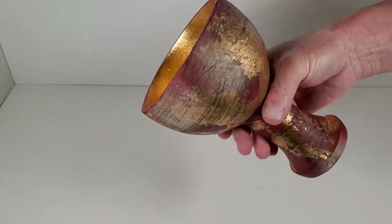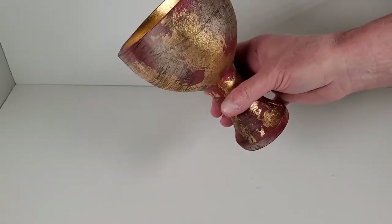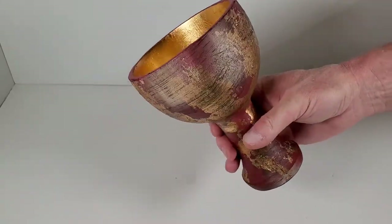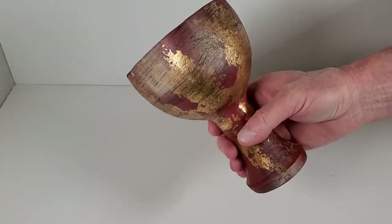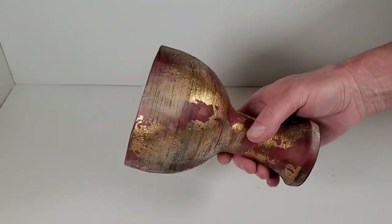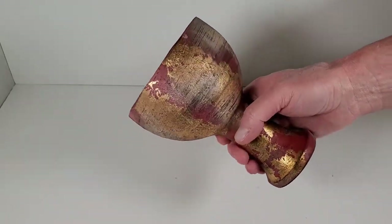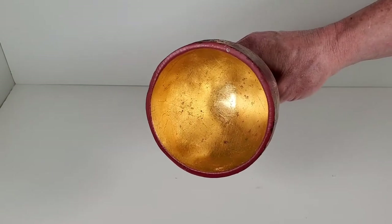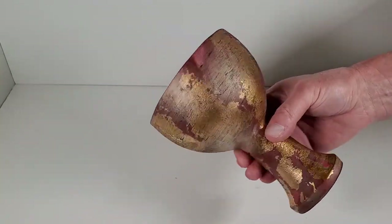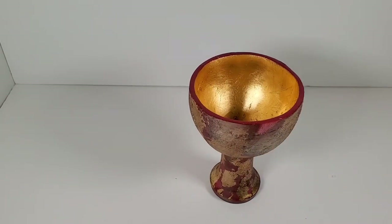I think the proportions are pretty good. On the wood one, the bowl part of the cup is a little too small. They have more than one prop for the movie, of course — there's probably a stunt version, the one that gets thrown around, and then the hero version where Henry Senior drinks out of it, or where there are closeups on the shelf with all the other grails. Yeah, this looks pretty good. Let me get a little closer view.